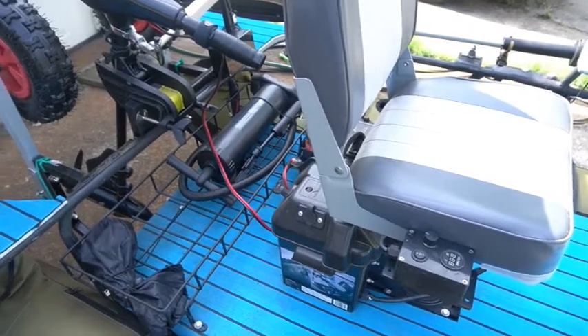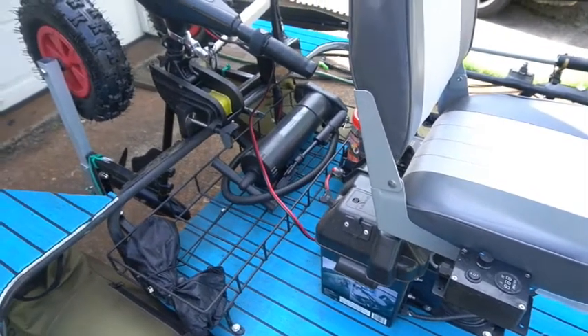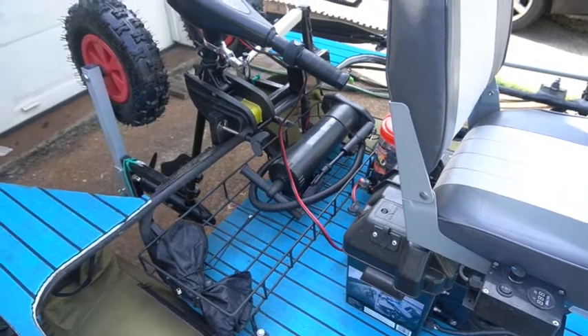I didn't remove the top of the trolling motor as a lot of people do, because I have an extra plug run out of the battery box. If any of the electronics fail, that allows me to unplug and still have total control.